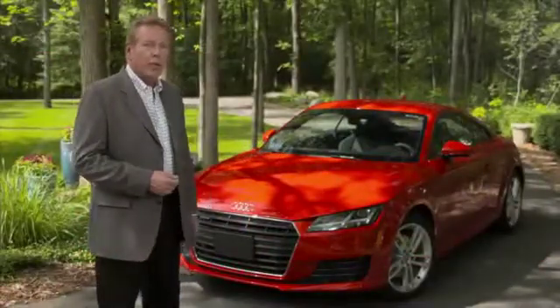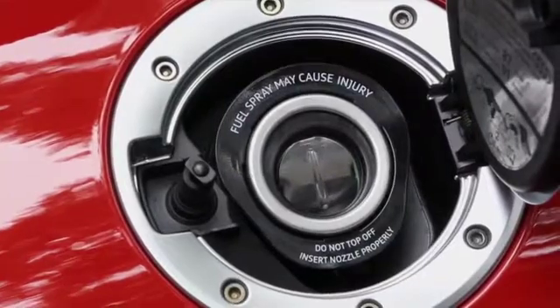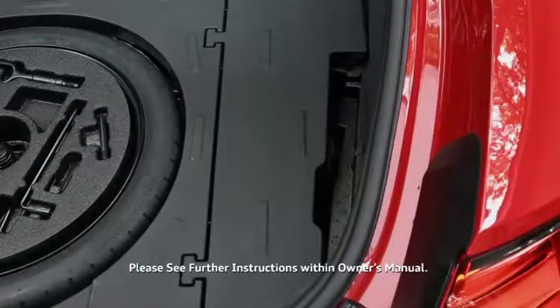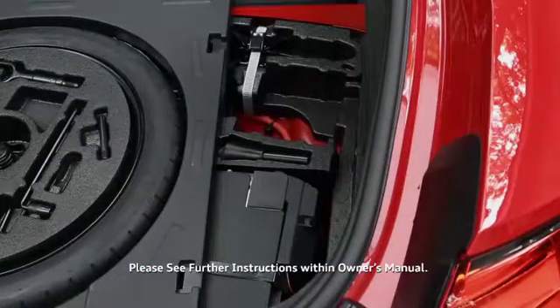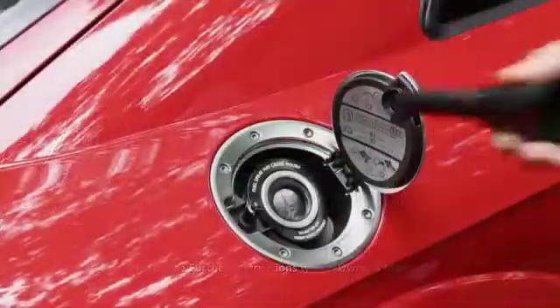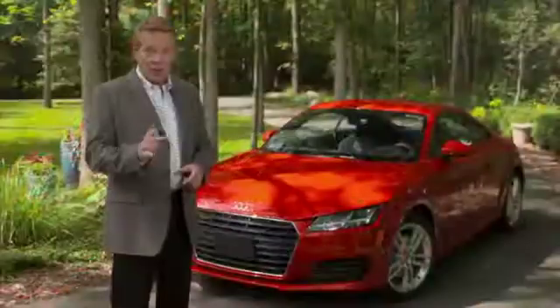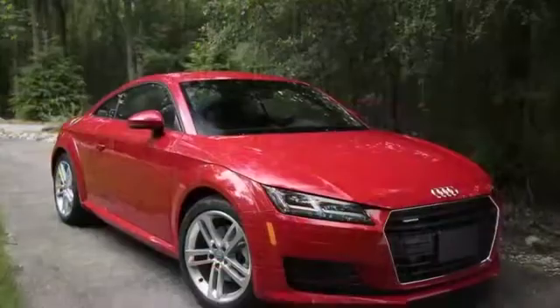When using a fuel canister for emergency fueling, the canister nozzle may not be able to open the mis-fueling guard. To add fuel from a reserve canister, first remove the special adapter funnel from the cargo area near the spare tire. Capless fuel filling makes the refueling process easier and neater and is another example of Audi technology working for you.